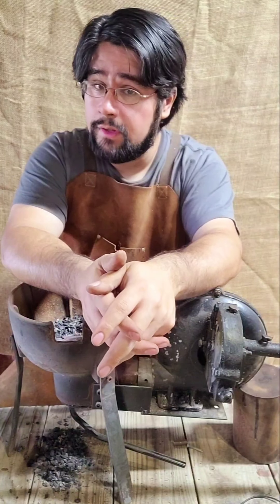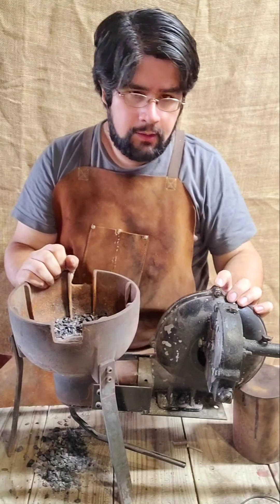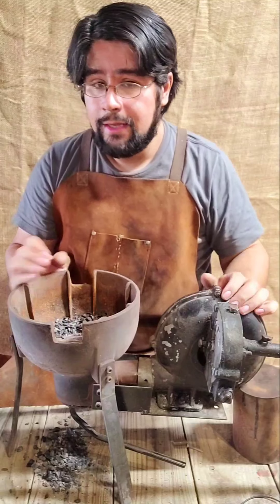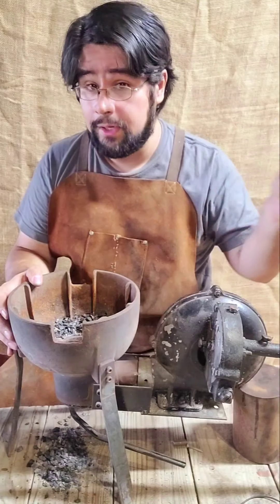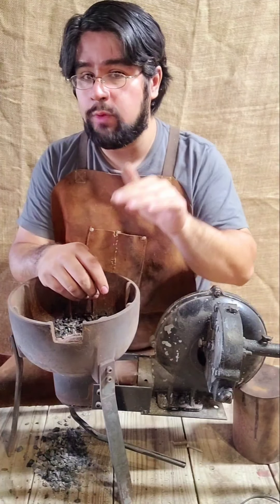Hey everybody, it's Alex Ruiz from Volander Forge and I'm finally gonna talk about this thing — this Mystery Forge from Amazon. Now you're gonna have to bear with me, I don't have a microphone for proper video recording and I'm gonna have to compete with tracking, so bear with me, there might be fluctuations.